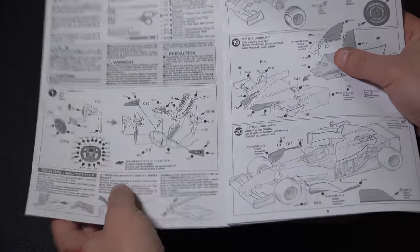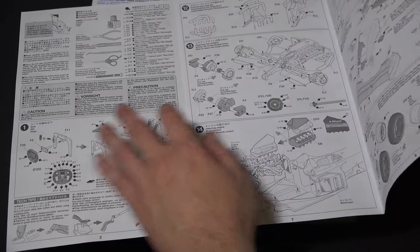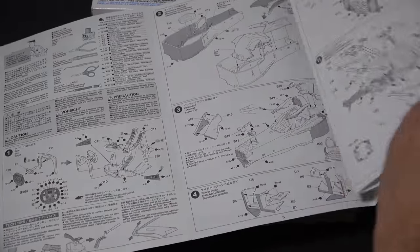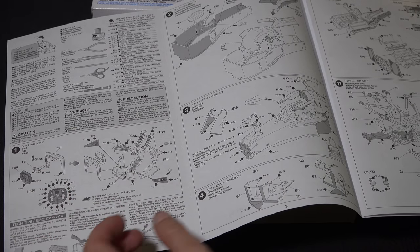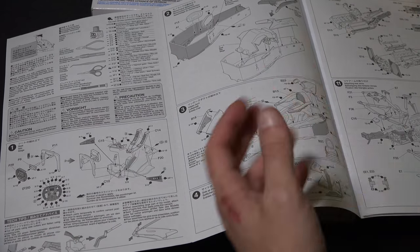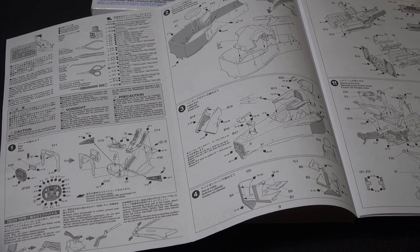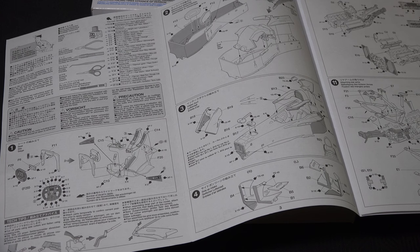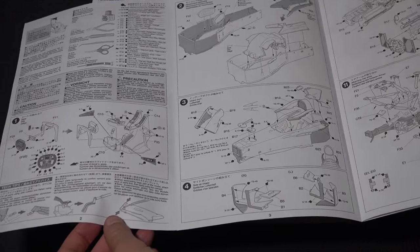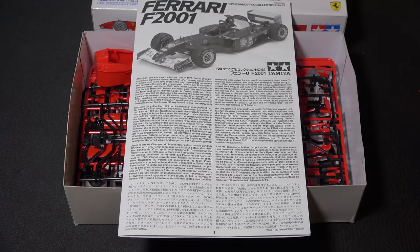I plan to do this instruction set by instruction set — go over any issues I had with each one through the whole series. I'll probably end up doing this in multiple videos, so look for more videos to come through the end of this series. Hopefully at the end we can even build out a diorama for it and give it a stagnant display.